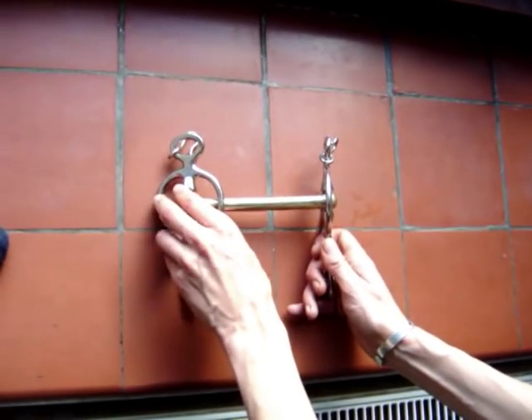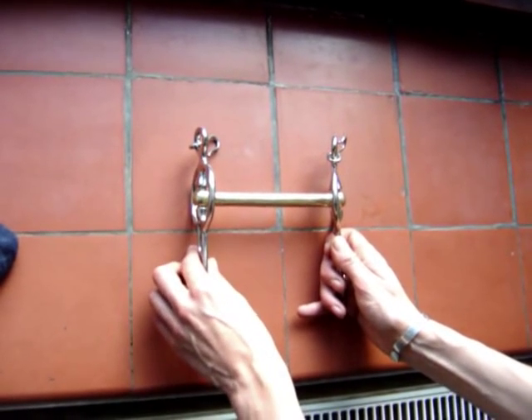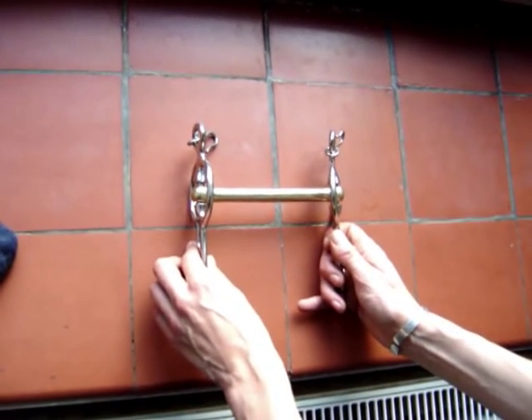Generally, swivel cheeks are used for single horse, whereas fixed ones for a pair. The slots on the shank of the bit, where the reins attach, allows variation of leverage.